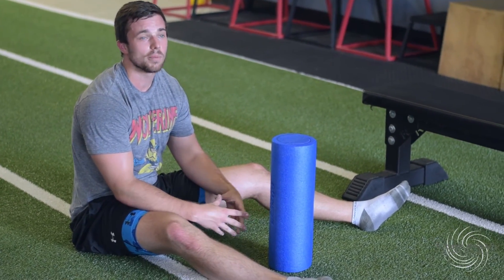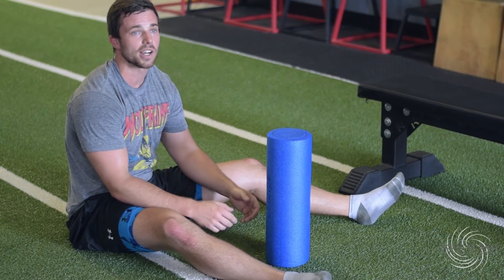And there you go — an easy 15 to 20 minute warm-up to get you ready to go before practice. Thank you.